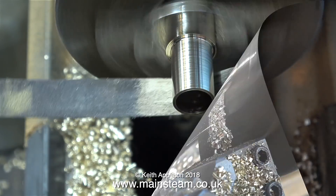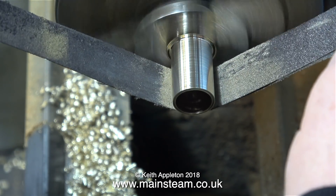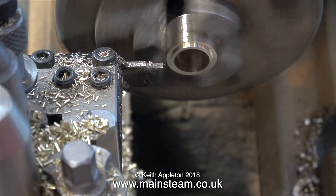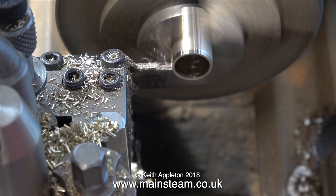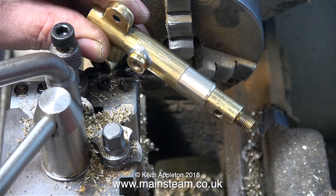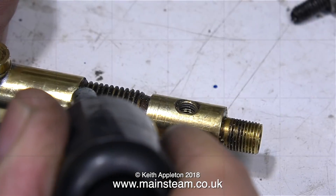I then removed the tool marks using a piece of emery cloth, keeping my hands well away from the chuck. Once I parted off this small piece of tube I reversed it in the chuck, slightly rounded the outer edge of it, and when it fits to the manifold it looks okay.